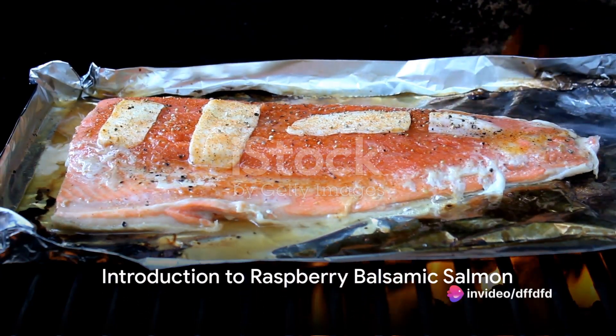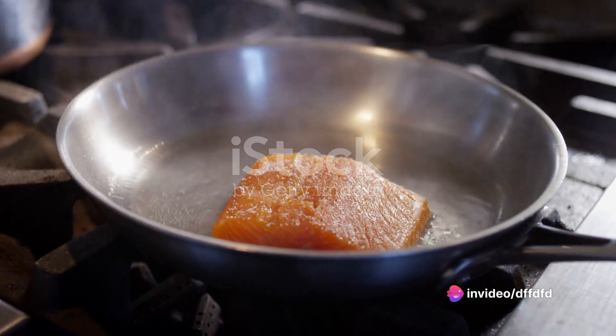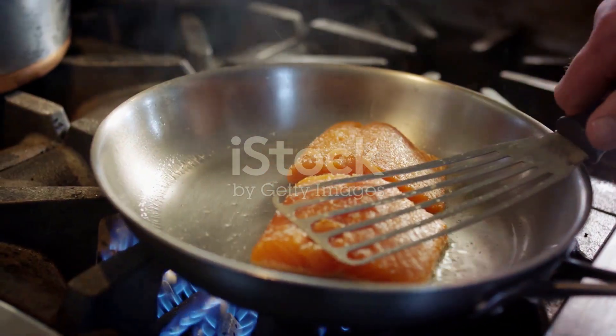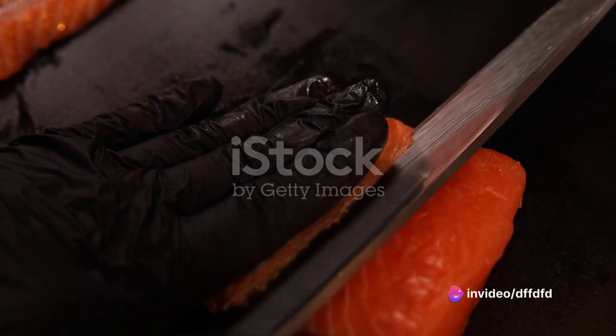Ever wondered how to make a delicious raspberry balsamic salmon? The harmonious blend of sweet, savoury and tangy flavours is a delight to the palate. Today, we're diving into the art of creating this culinary masterpiece, taking you step by step through the process.